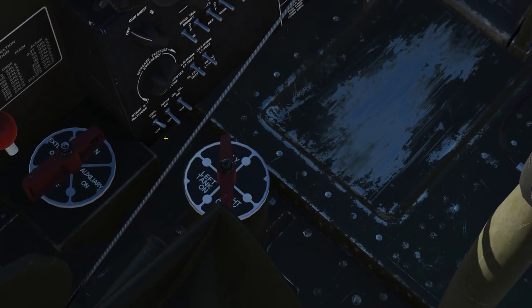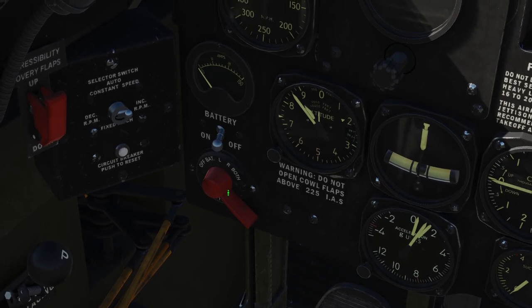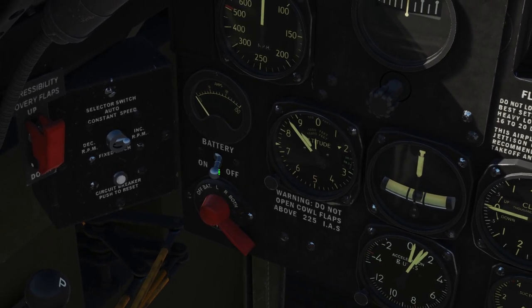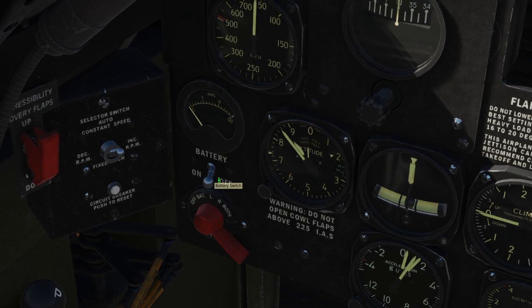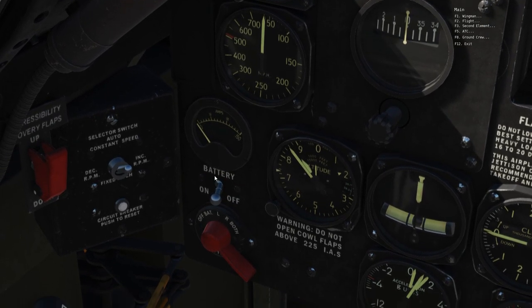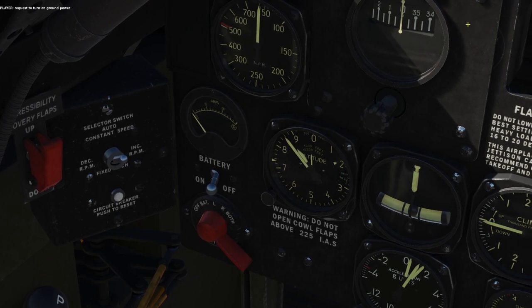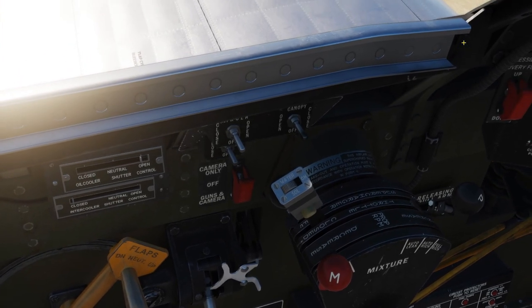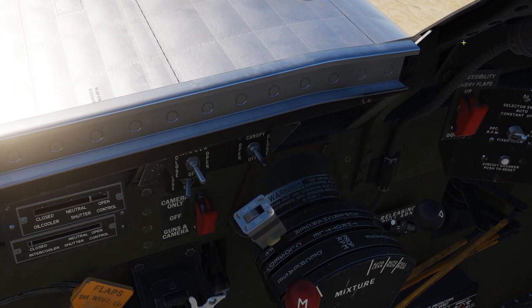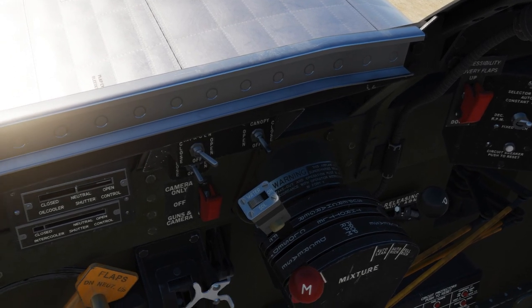Then we turn on the generator. Ignition off. And the battery — you can turn it on and start the engine using the battery, but that's not how it was done in real life. So we're going to ask the ground crew to turn on the ground power so we can prolong the life of our battery. Now that we have power, we're going to move the oil cooler shutter and the intercooler shutter to neutral.